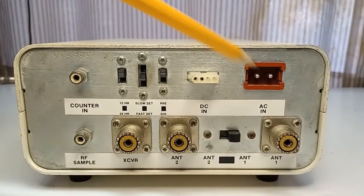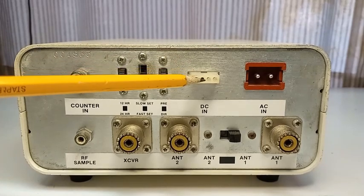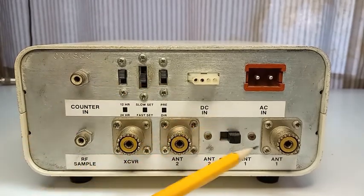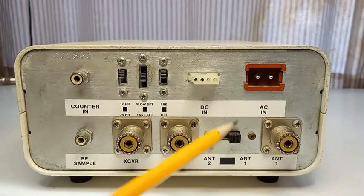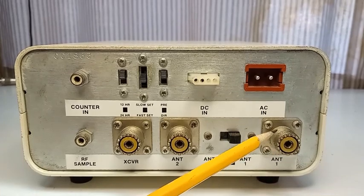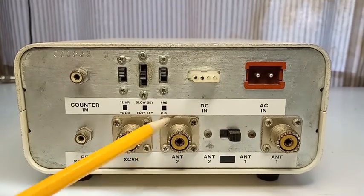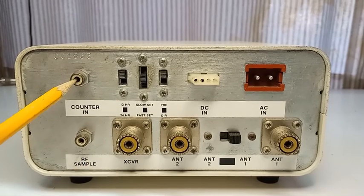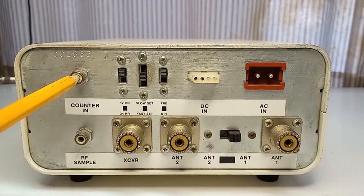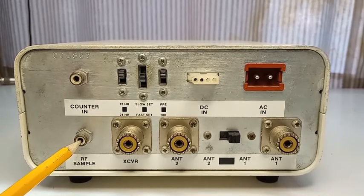The hookups are pretty straightforward. We've got this AC cord plug-in here, a four-pin low-voltage Molex connector in case you want to run mobile operation, and three slide switches for programming of the clock. We've got the antenna switch here for antenna number one and antenna number two — a nice, high-quality switching network inside. You could be running a vertical such as an IMAX on antenna number one, a horizontal beam on number two. Here's where your transceiver plugs in, where you hook up the cable from the CP to the BC-2000 to enable the frequency counter. And this is an RF sample out that you could hook up to an oscilloscope to monitor waveform.